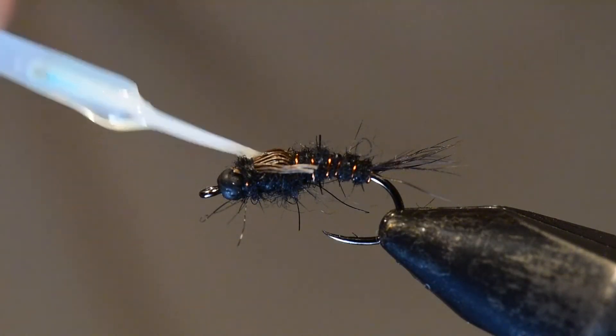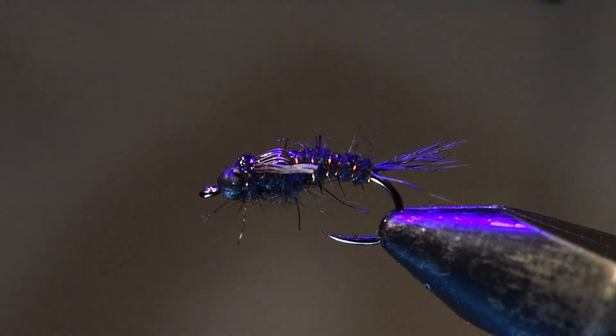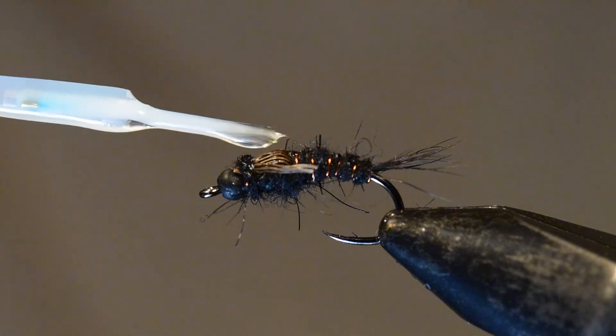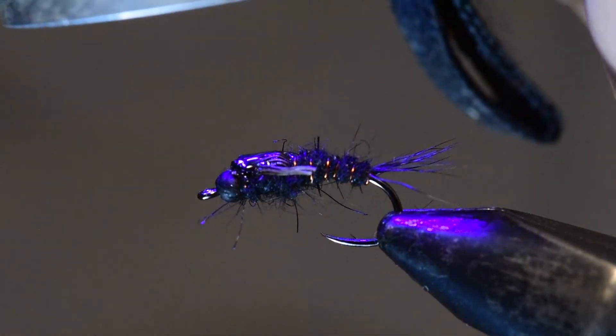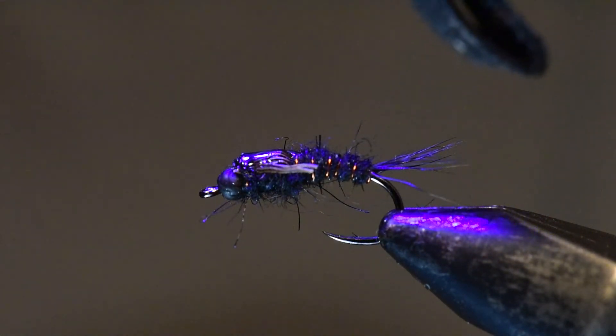The very last step is to apply one or two layers of Solaris Bone Dry UV finish. I'll lay in a first layer and cure it with my UV light, then put a drop on top of that and re-cure it a little bit longer this time.